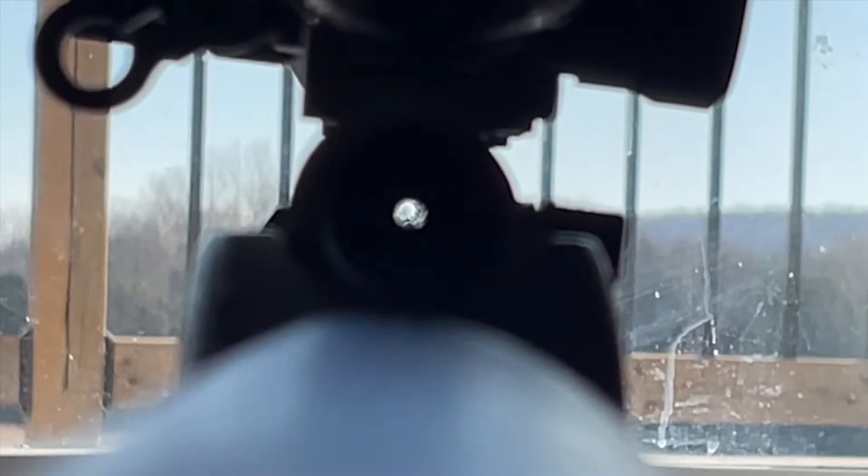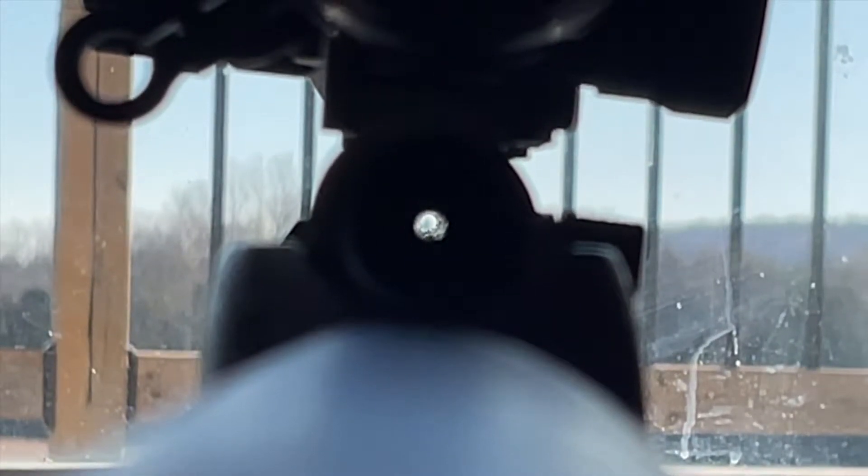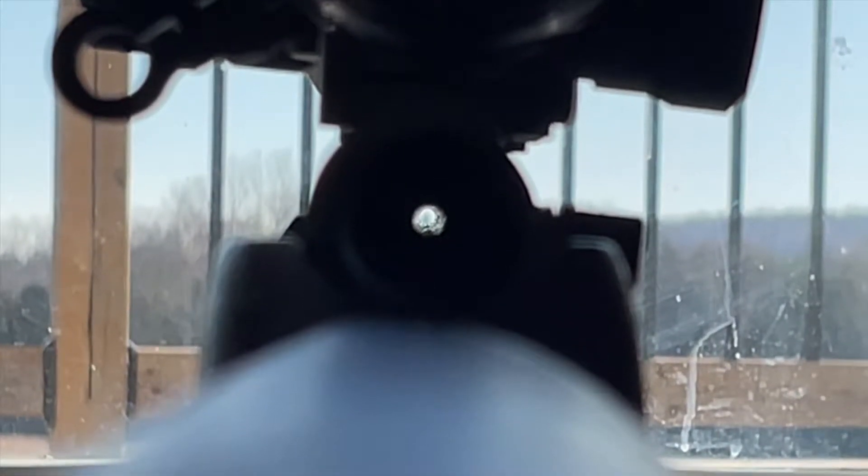Welcome back YouTube, today I have a quick little tip for setting up a new scope on your rifle. What I do is give it a quick bore sight on something pretty far away, like a tree top. I picked the 17 caliber for this, and you can see there's a tree right down the middle of the bore.